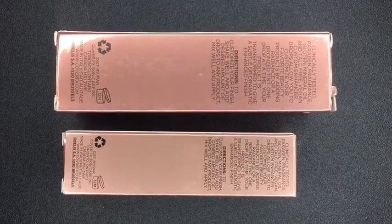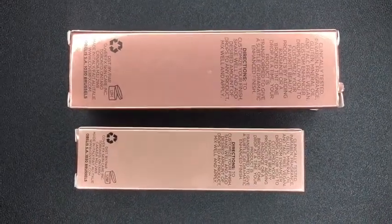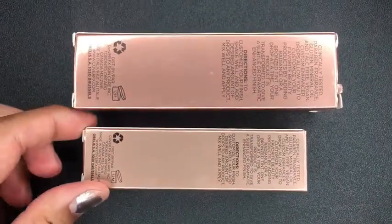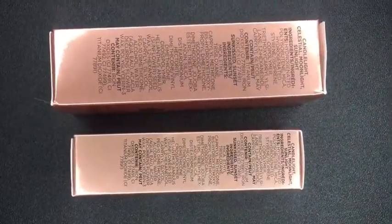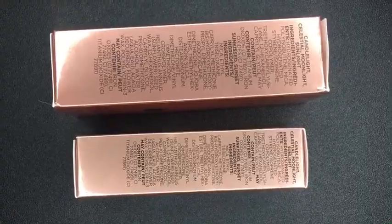The back of the boxes is where the directions are and they both have the same directions. And also when you turn the boxes to the left, that's where the ingredients are and they both have the same ingredients listed.